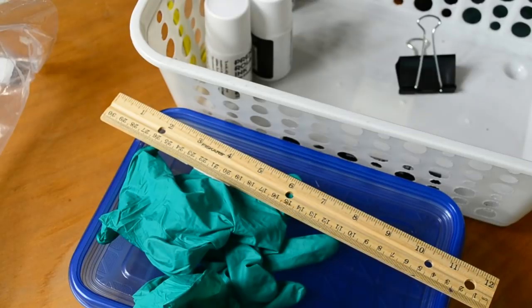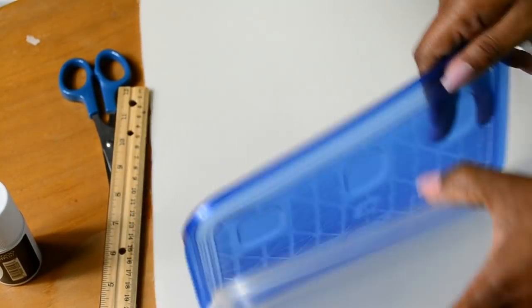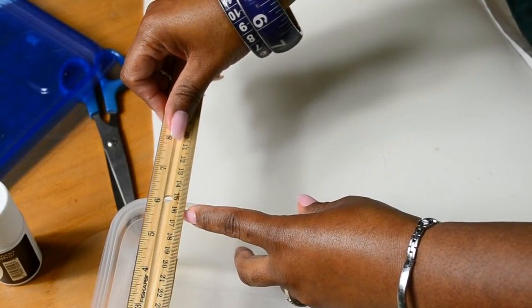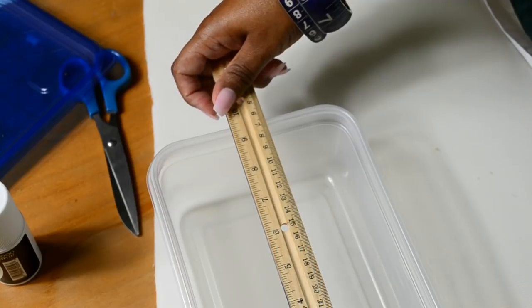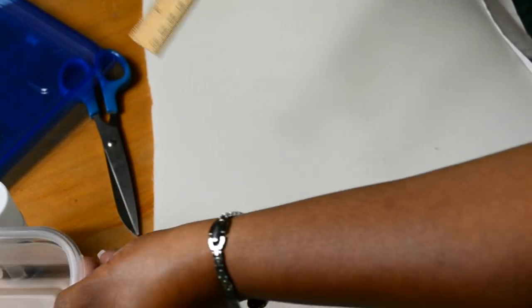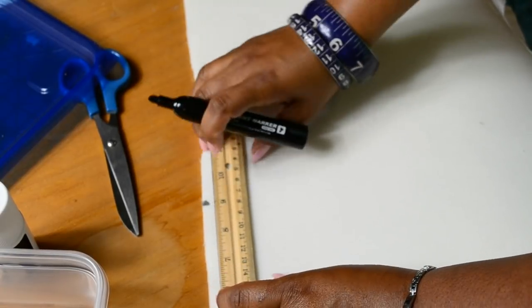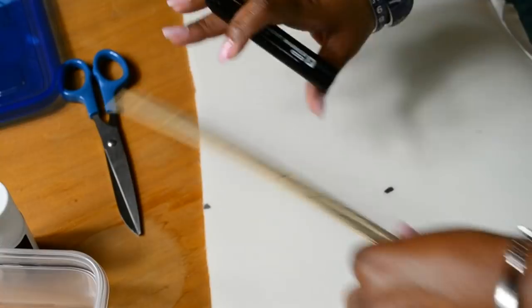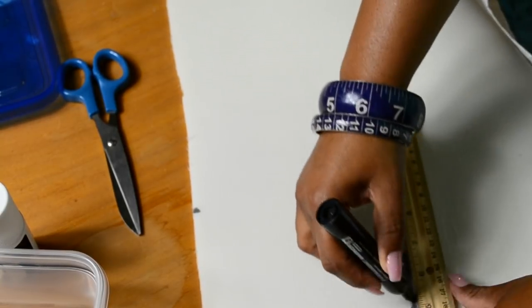I'm going to place my stamp pad on the side here. The stamp pad has to fit inside of this container, which measures a little less than six inches wide and a little less than nine and a quarter inches. So I'm going to cut the foam down to six inches by nine inches so I know it will fit directly inside the container — cutting it a little bit less than the actual measurements.